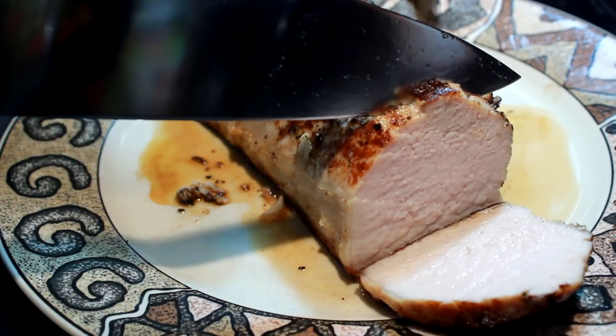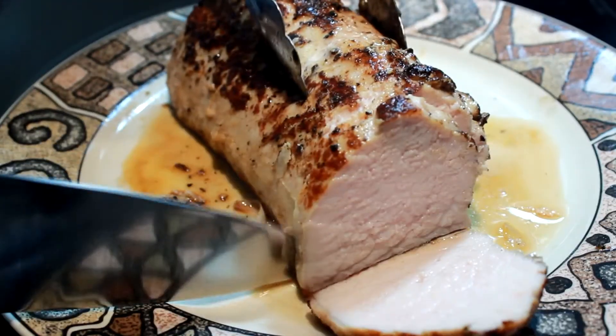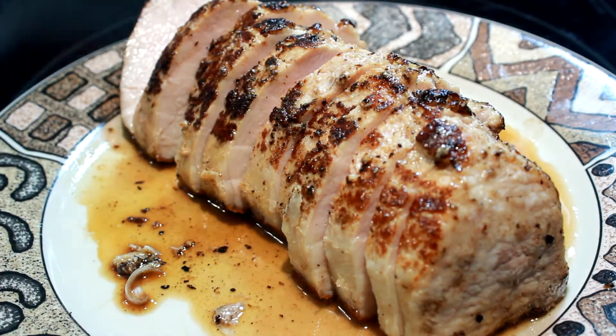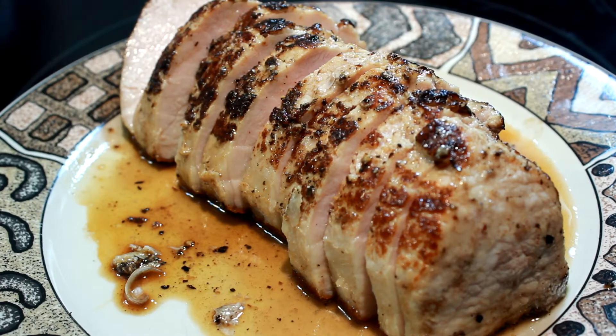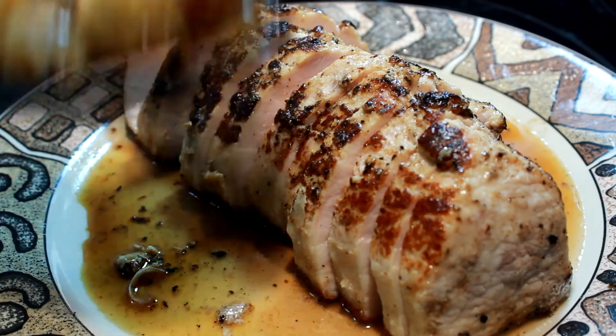It still has a little bit of pink in it, but oh my goodness, this was so delectable, juicy, and delicious. See that juice on the plate — that's after the resting period, so the juices had time to disperse back into the meat.